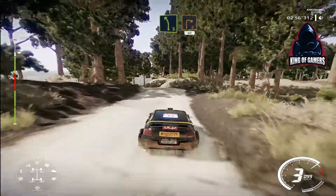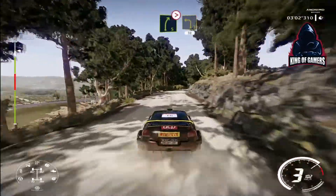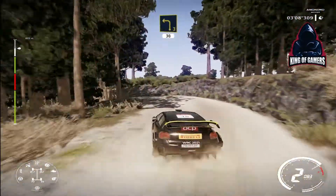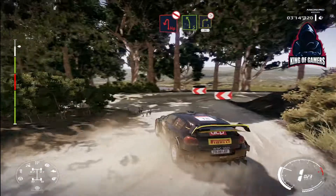And left 5 short, into right 2, 40. Right 5 bumpy, keep in, tightens 4, and left 3, 30. Caution, brake, hairpin left, don't cut, into left 5, and right 3 tightens, downhill, 30.